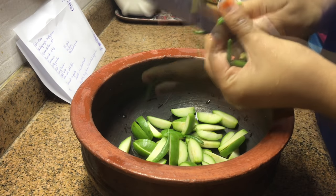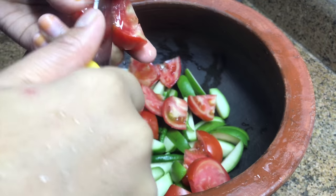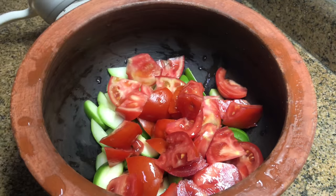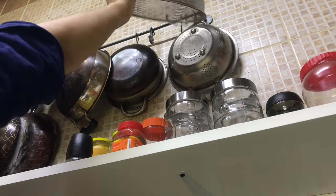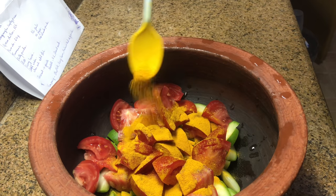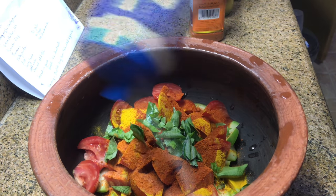Into that, slit 4 green chillies and chop 2 large tomatoes. Add around 1 tsp turmeric powder, 1 tsp red chili powder, and 1 tsp Kashmiri red chili powder. Rub some curry leaves in your fingers and add. Add salt.